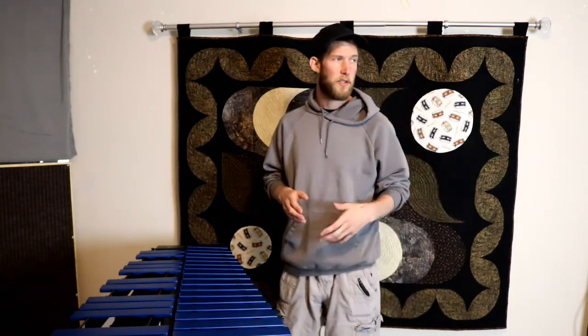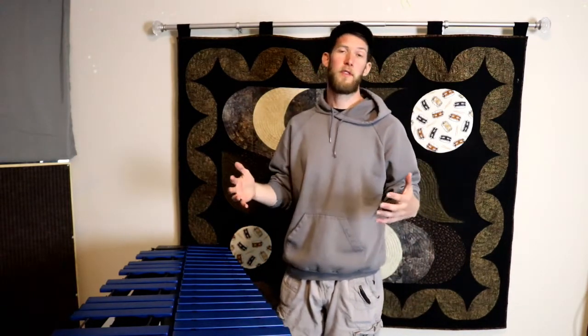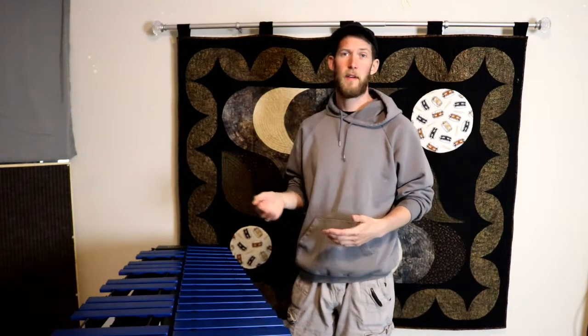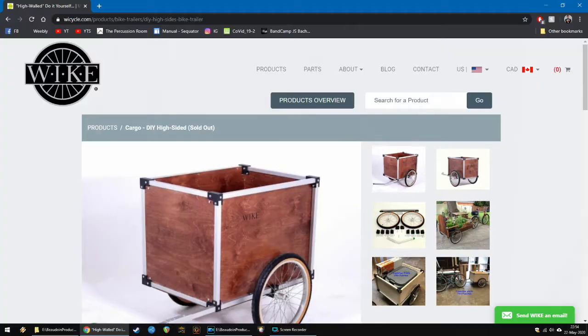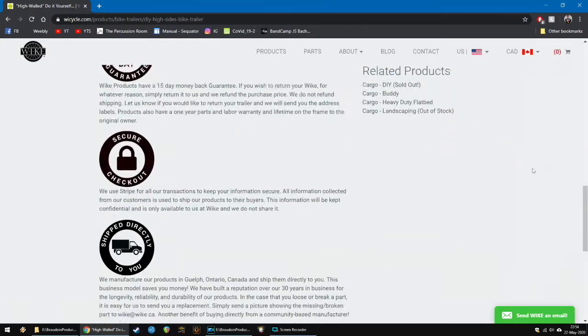I looked around online and found this company Wike, the Walk and Bike Company — they're in Ontario, Canada. Really awesome company, they make all sorts of strollers, mobility aids, wagons, cargo trailers, and things like that. What I ordered from them is their high-walled DIY wagon kit, which comes with all the corner connecting pieces for the frame, and we'll go to the hardware store to buy the wood.